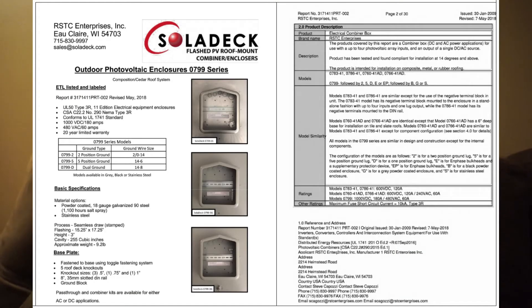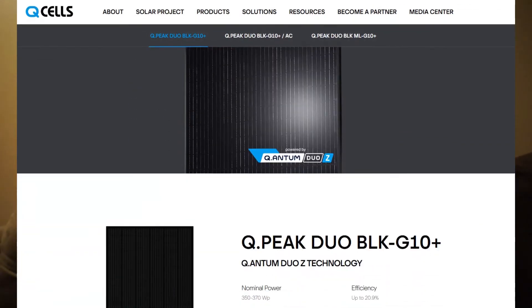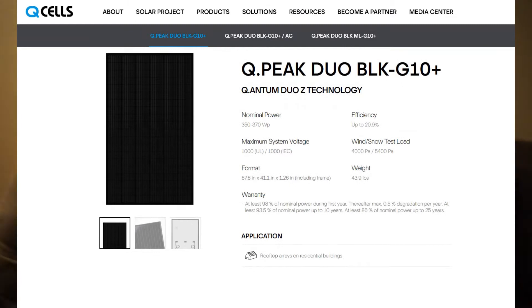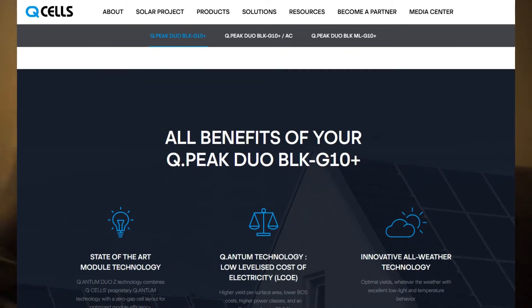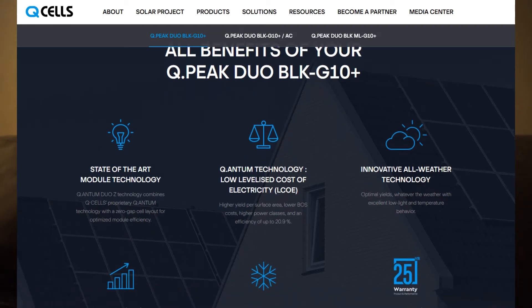We're going to have 23 Q-Cell Q.PEAK DUO G10+ 395-watt panels, Enphase IQ7+ microinverters, and IronRidge racking.